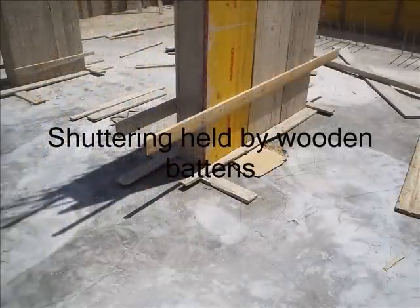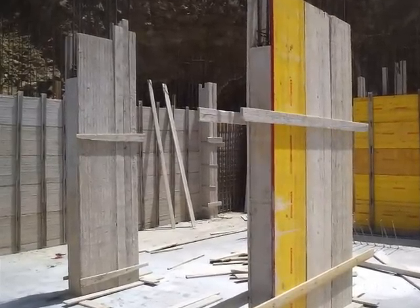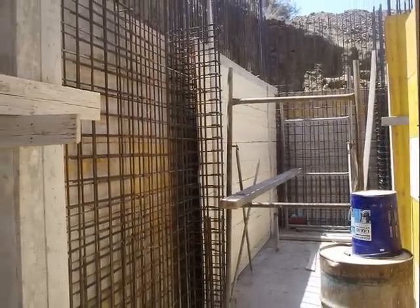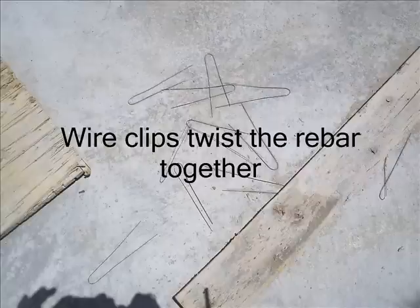Otherwise you can hold the shuttering together using wooden planks. There's the wire which twists the rebar together — you get thousands of these little wire clips ready to tie together.